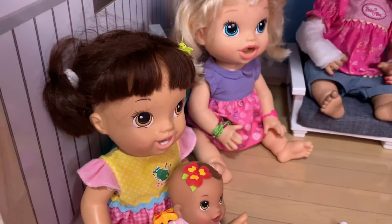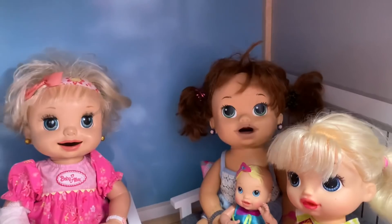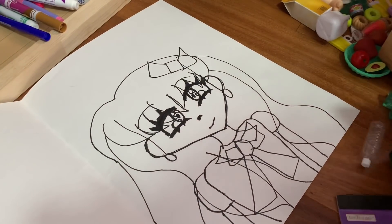Ivy just drew a drawing of mommy and it looks really nice. Ivy, you're good at art. Thanks. So now I just need to color it in. First we need to do brown for mommy's hair because she has brown, long hair.